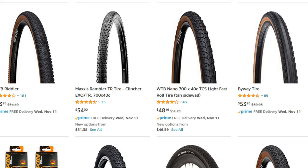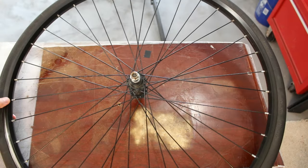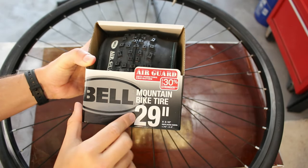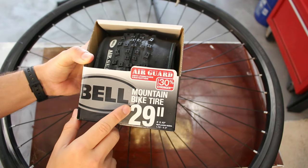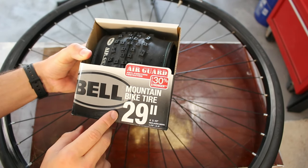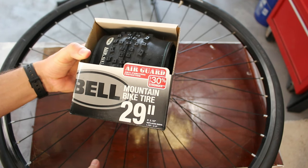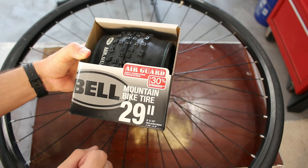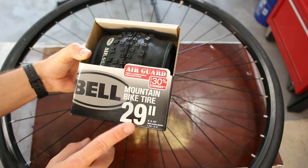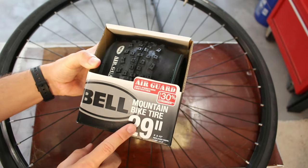I happened to be at Walmart yesterday and I happened to see this. Now this does clearly say mountain bike tire, 29 inch. But from a little research I learned that a 29-inch tire is going to fit a 700c wheel — they're both 622 millimeters for the actual rim diameter as I understand. So this should mount onto this wheel no problem.